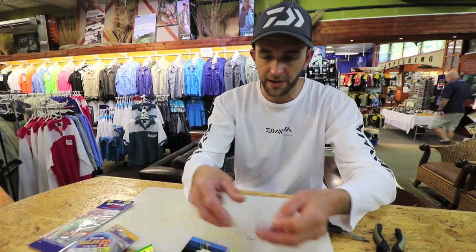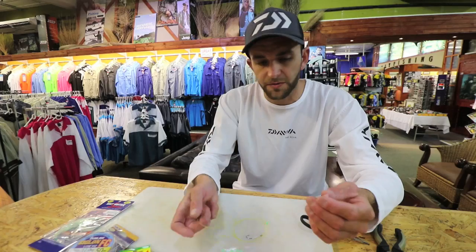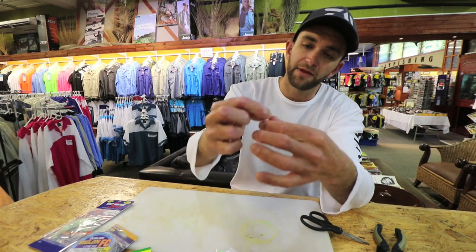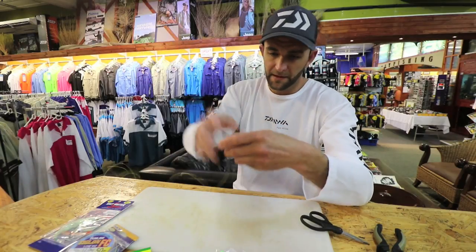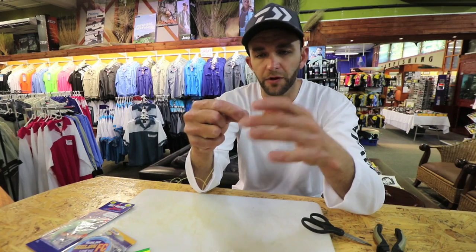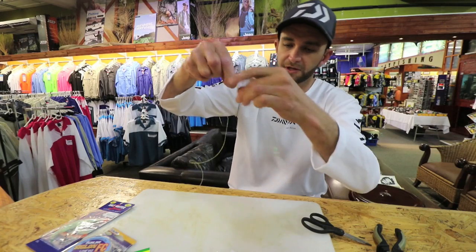I'm using Yamashita clear skirts here just to show you an example, but there are lots of different color skirts available and there's no hard and fast rule. You can use pink, green, glow, whatever — just find what works for you. I just slide the skirt over my line and pull it down, and you see the pink bead or the green bead goes inside the skirt there. That just stops the plastic from pulling over the hook and also adds a bit of color and a bit of flash to the skirt. So that's basically your first one.